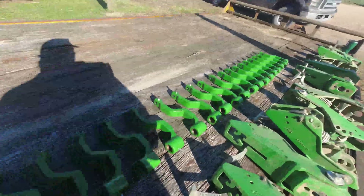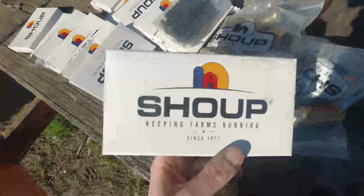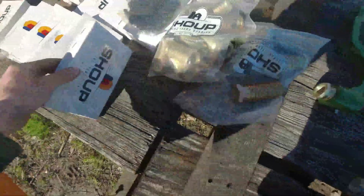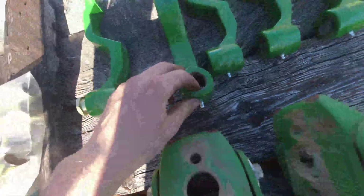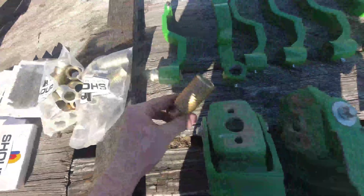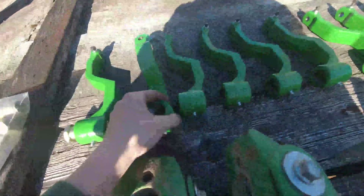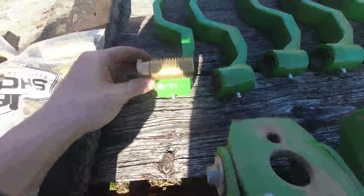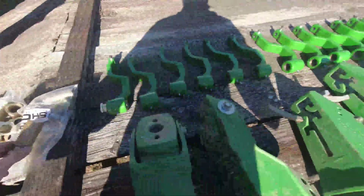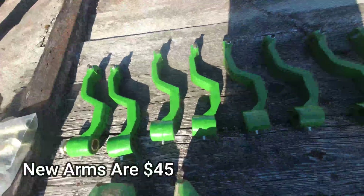I don't know if Deere makes these — these are all through Shoop, this company here. This is where we like to get all our planter, drill parts, and a lot of tillage equipment parts. These are a new style that have a threaded fitting up here instead of just sliding on. They make a screw-in bushing that screws in and it ends up looking like this. Instead of replacing the entire arm every time they go bad, you just replace the bushing — that makes it a lot cheaper. These bushings are about $5 a piece instead of $30 for one of those old arms. The arms are about $45 each.